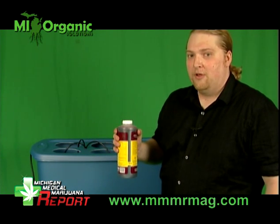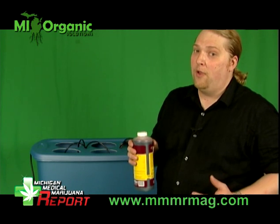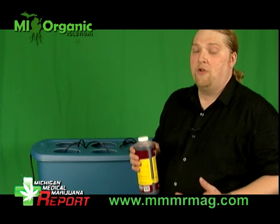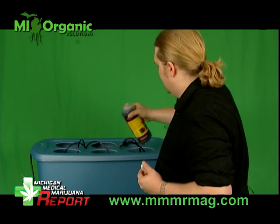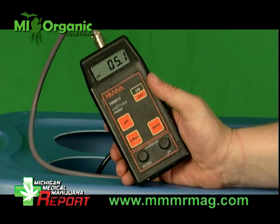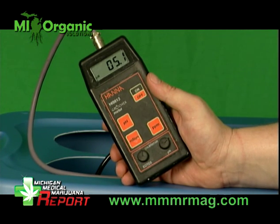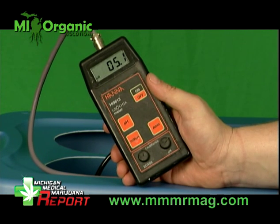Next, we're going to add our nutrients. There's a wide variety of different nutrients out on the market — you should go to Michigan Grow and they will help you pick your best nutrient selections. They all have different mix ratios. Next, test the water with a pH tester. Some people like the strips, but we suggest getting a nice digital one — this one does multiple readouts for you. The proper pH level in the water is between 5 and 6.